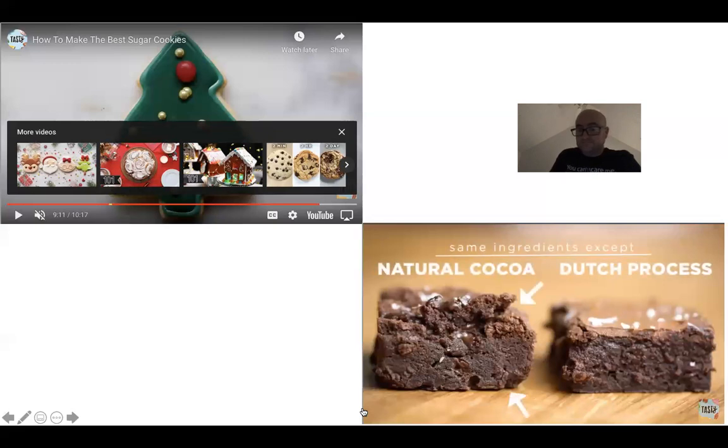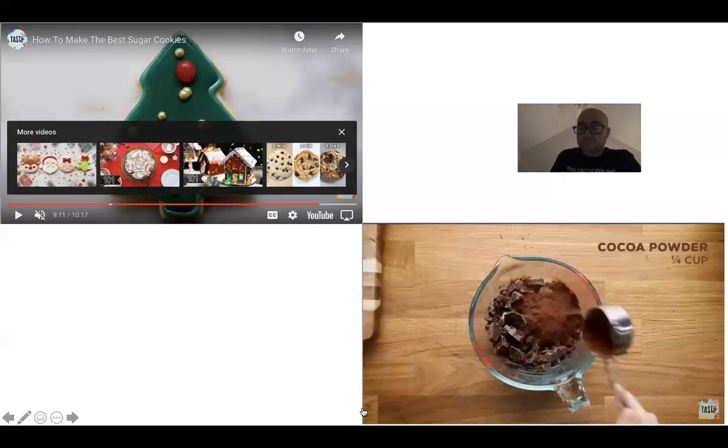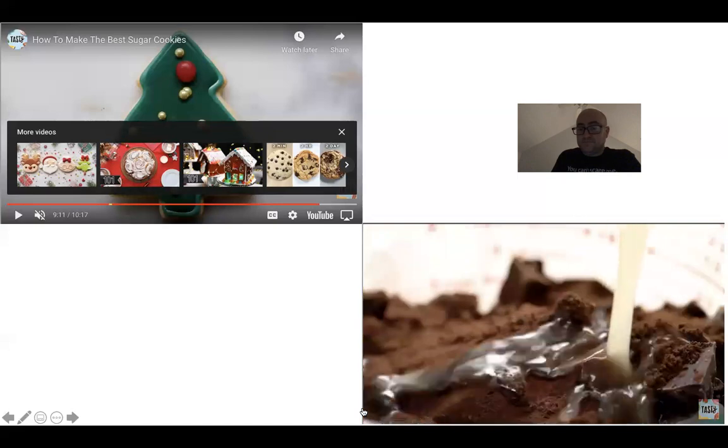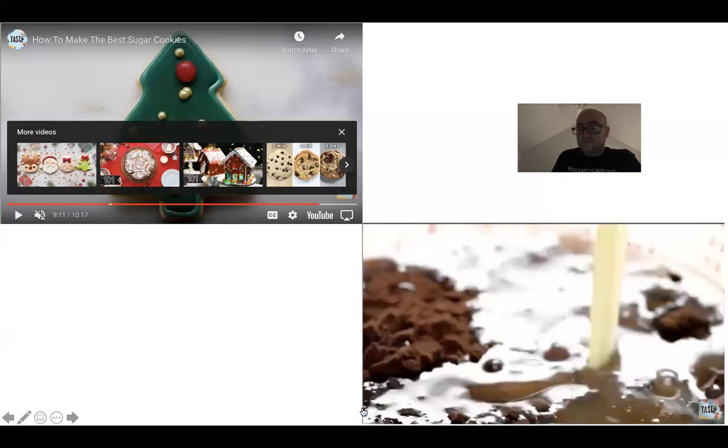We're adding a bit of cocoa powder here and more later. Espresso powder does a really great job of enhancing any chocolate flavor in a recipe. If you're worried about the caffeine, you can get a decaf powder — it's not going to taste like coffee or espresso, it's really just another flavor enhancer.